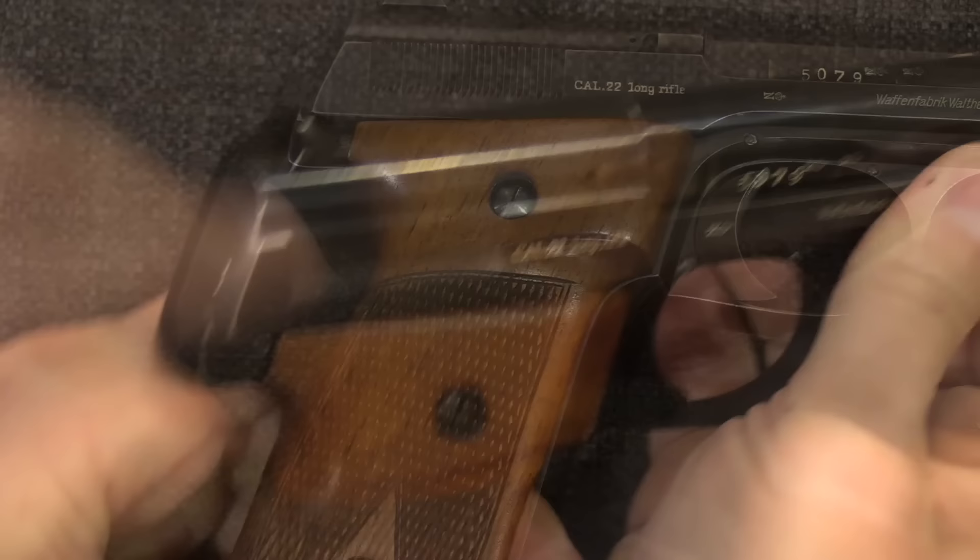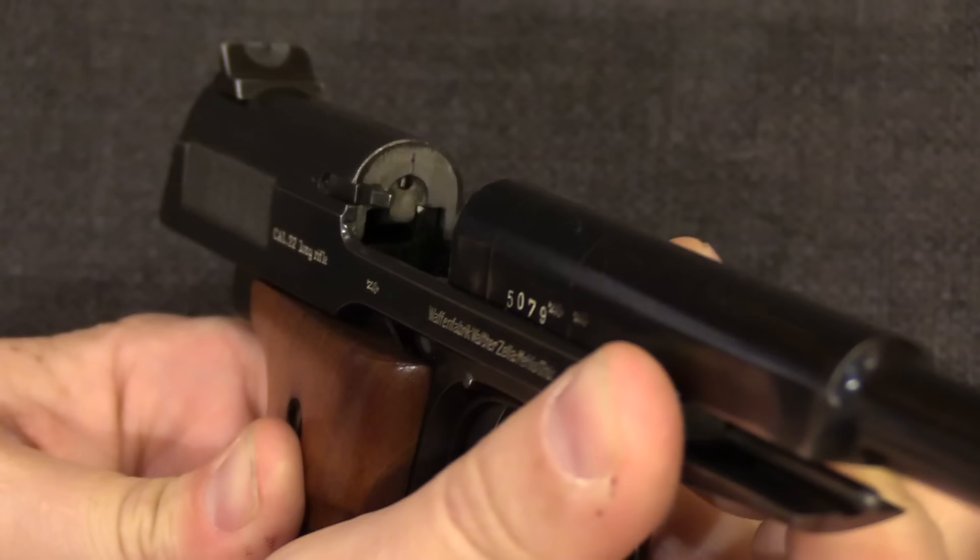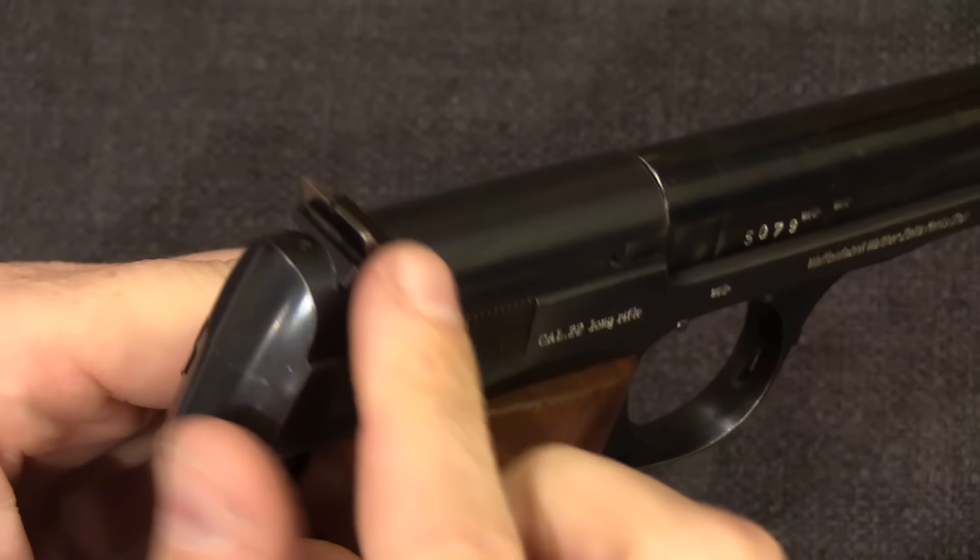Functionally this is just a simple blowback pistol. It's going to open up, we have an ejector right there to kick the empty case out, and it goes through the breech face right there. Semi-auto. Pretty darn nice sights — the front sight is a windage-adjustable, nice sharp blade, and that goes into a nice big rear notch.